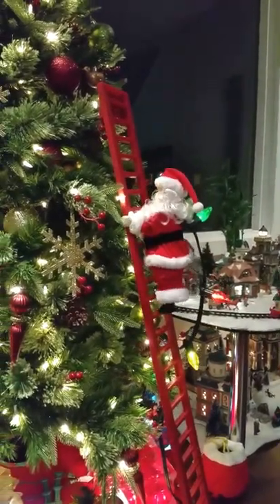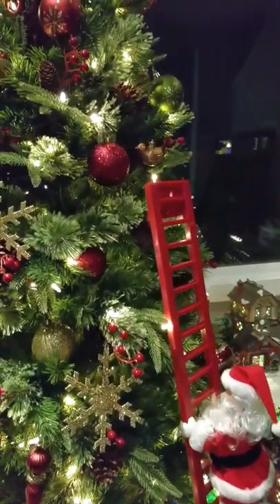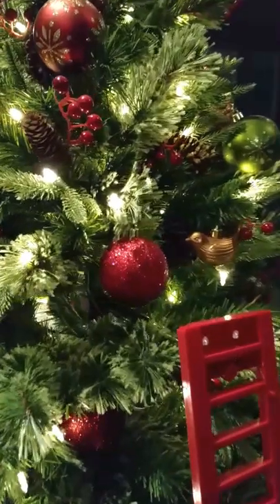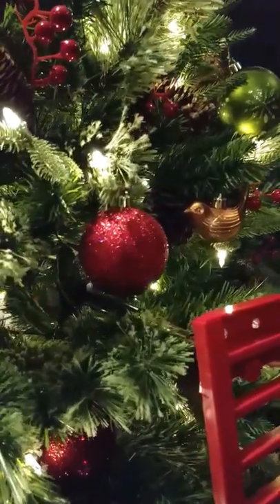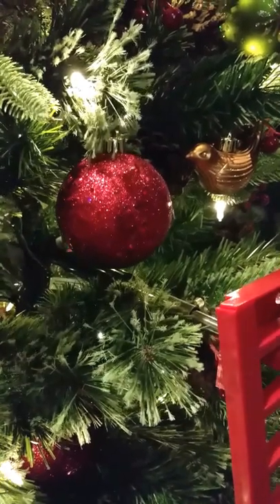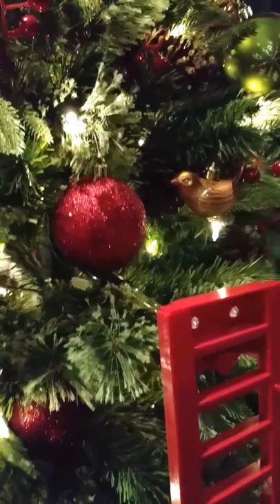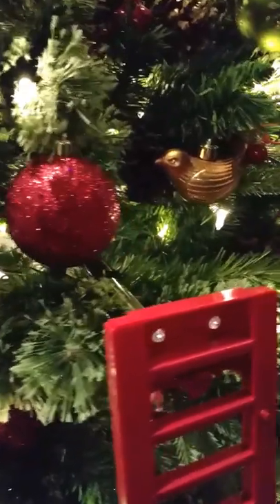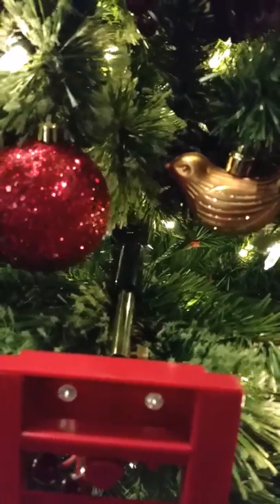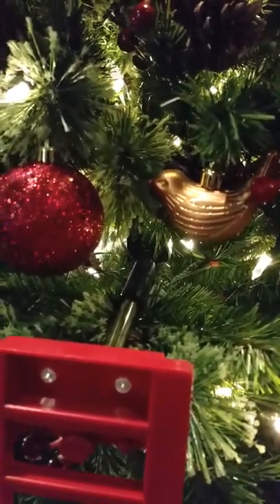I'm gonna show you where it holds the Christmas tree so it doesn't topple over. There's a bar there — this holds the Christmas tree so the ladder doesn't topple over. Keeps it stable.